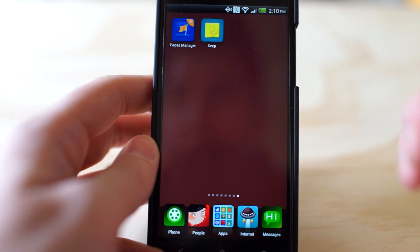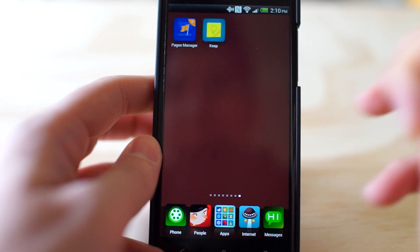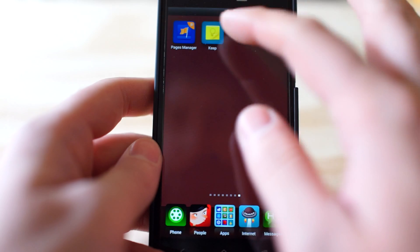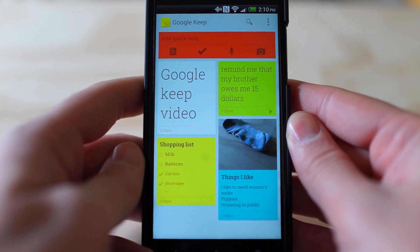This is simply just for taking notes. Now we already have Google Drive, Google Docs, Google Tasks, and those types of things, but nothing really dedicated to solely taking notes — taking notes quickly and easily and keeping track of those. So Google Keep is this app.